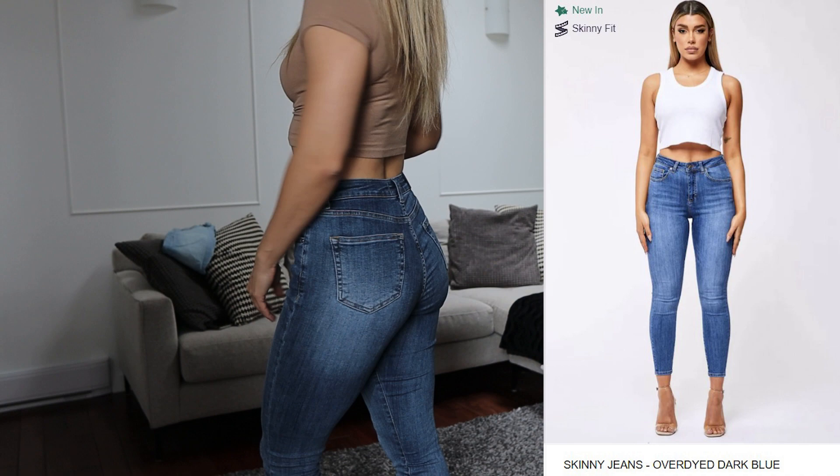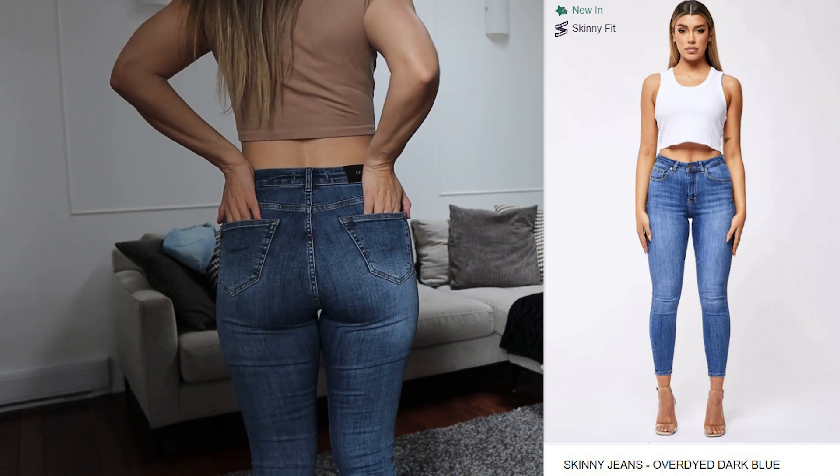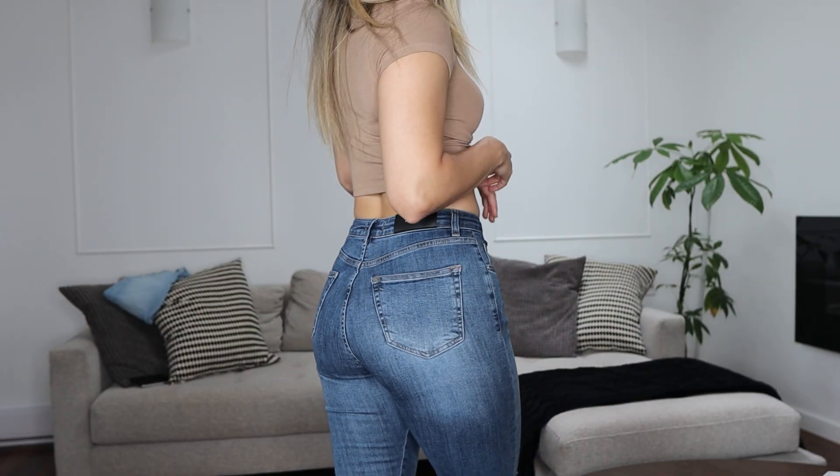The first pair I got are the skinny jean over-dyed dark blue. I usually don't go for really dark jeans, but these are just the perfect classic blue jean — not too dark but they would go with everything. These don't feel like leggings; they feel like real denim except it's super stretchy and flexible.